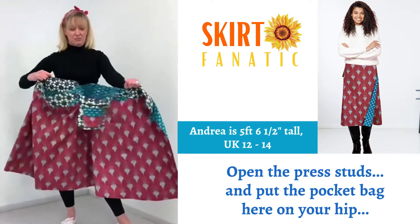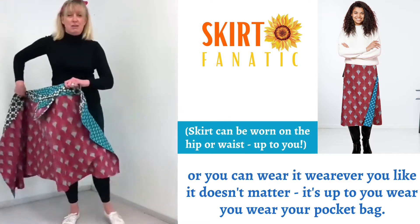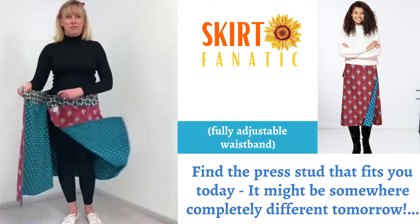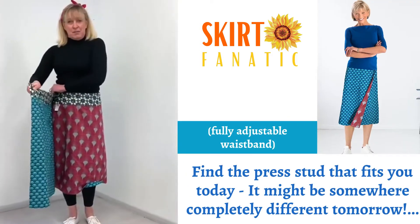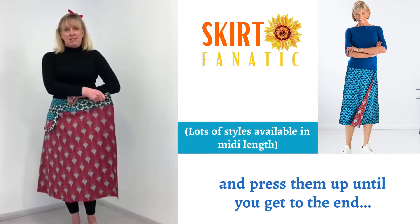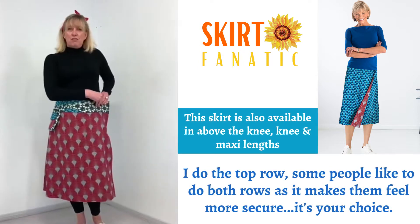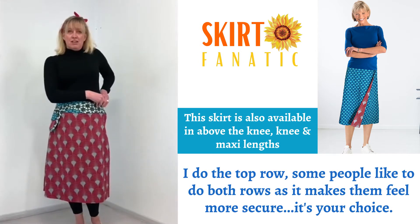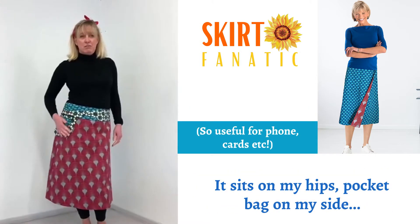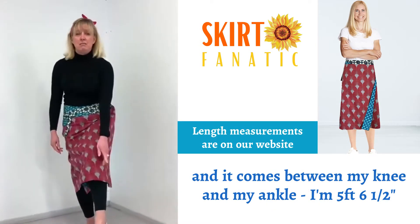You're unclasped — hook it back here on your hip, or you can wear them wherever you like, it doesn't matter, it's up to you when you wear your pocket bag. Find the presser that fits you today — it might be somewhere completely different tomorrow — and press it up until you get to the end. I do the top row; some people like to do both rows, it makes them feel more secure. It's your choice. Sits on my hips, pocket bag on my side, and it comes between my knee and my ankle.